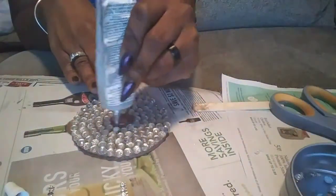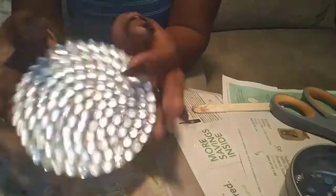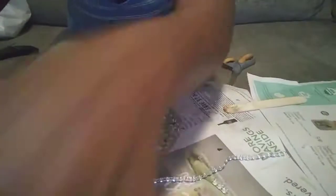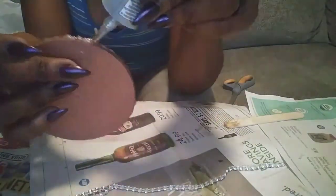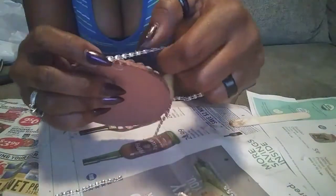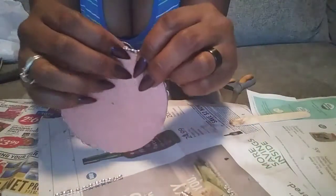I repeated this process working my way from the outside in until the entire coaster was filled. For the edge of my coaster, I used a single strand of my silver diamond bling ribbon. I applied the E6000 down to the edge of the coaster and then laid the bling wrap on top. I originally wanted to use hot glue but I didn't want it to make the edge bumpy — I wanted it to lay flat, so I only used E6000 for this portion.